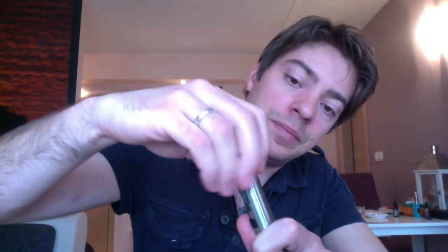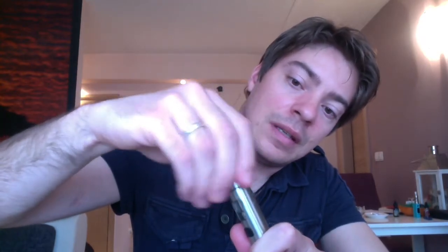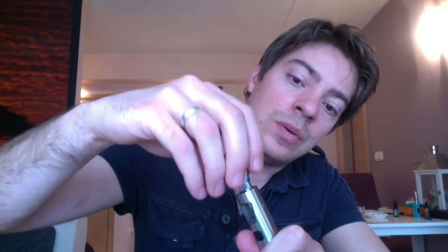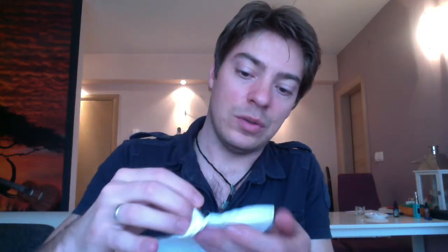It's a pretty nice vape. Just to show you the function: when you want to replace the coil or refill your tank, you press this in and turn it, and what happens is you untwist the top cap with the coil installed. You'll want a paper towel handy because this is soaked in e-juice.